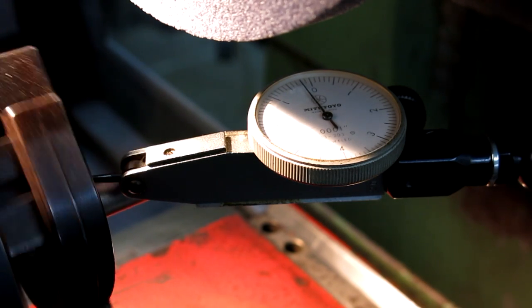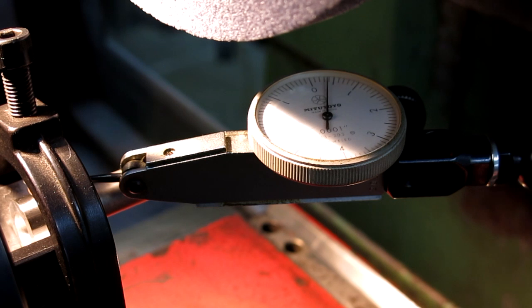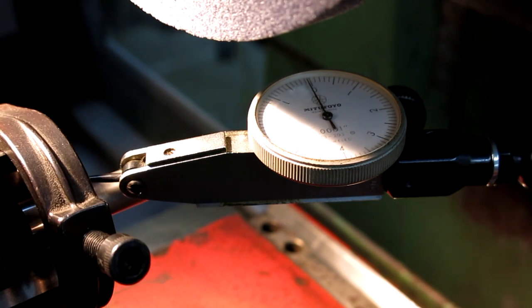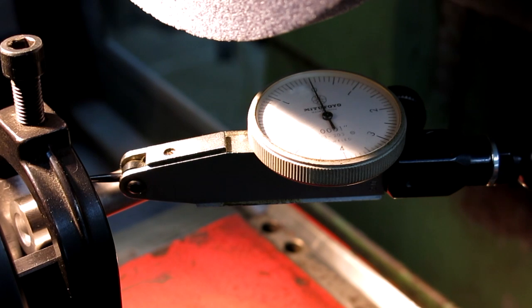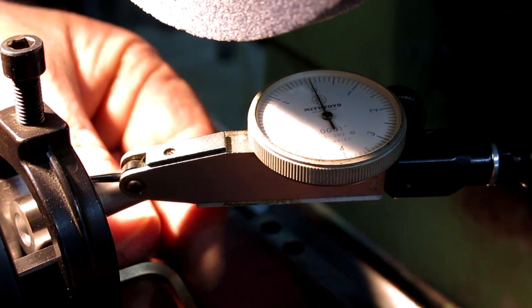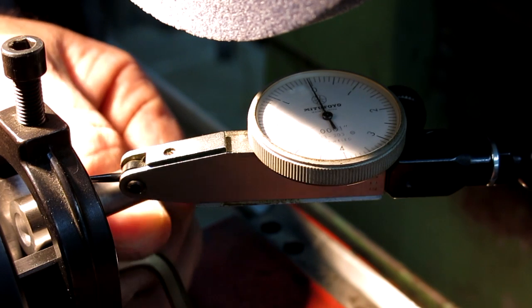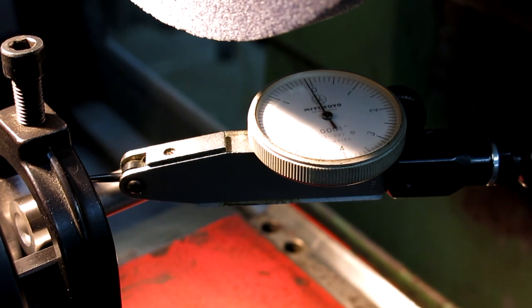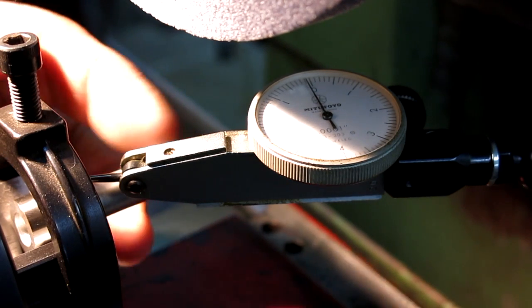That's pretty good — about a tenth. Let me see if I can zero this a little better. I can look at the camera, I guess. Let me see if I can tighten this up without moving anything. Drop the pin in there and we'll lock it. I can put a little gronk on it. Let's give it another spin just to see. All right, that'll work. Now we can do this diameter here — the shank actually.